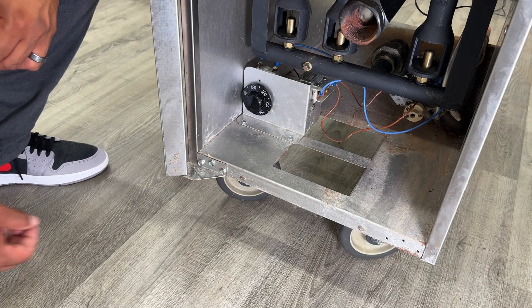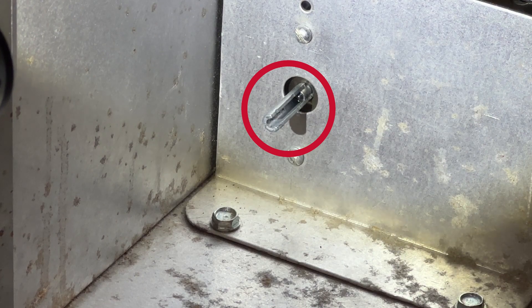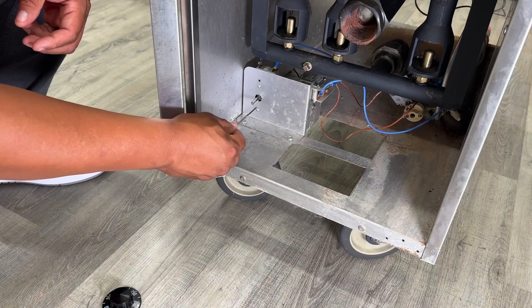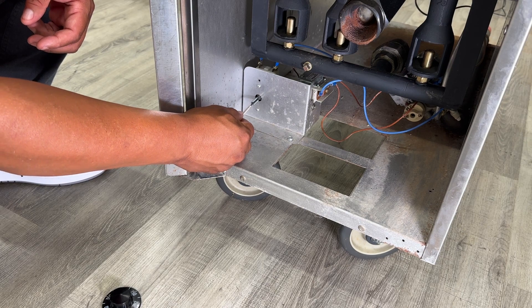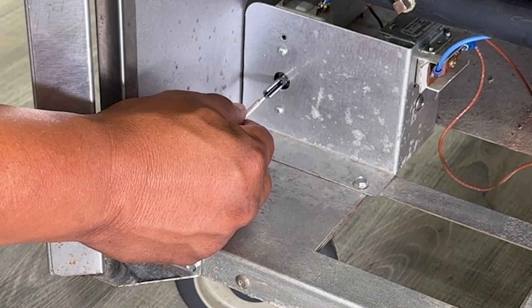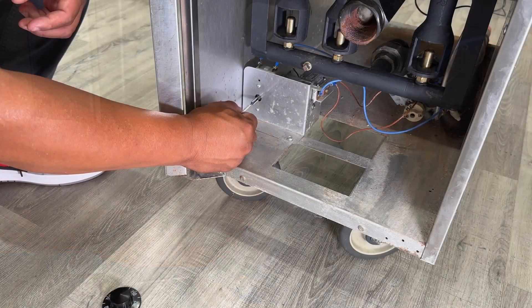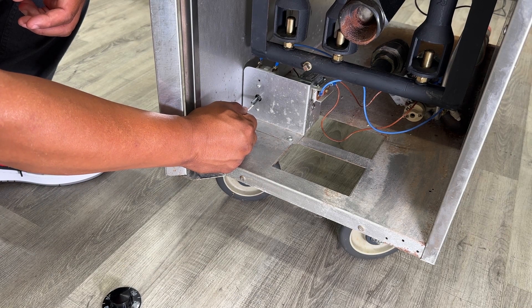Next, remove the knob and locate the calibration set screw. Depending on your temperature, you're going to want to turn it either clockwise or counter-clockwise about a quarter turn and compare temperatures. Check with your manufacturer to verify, but in most cases clockwise will decrease your temperature and counter-clockwise will increase it.